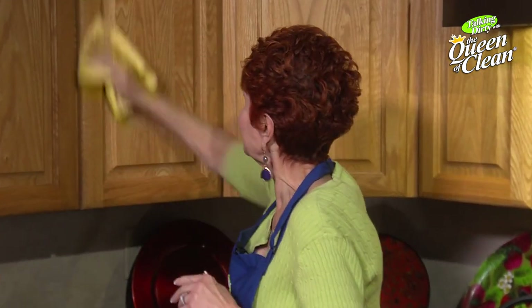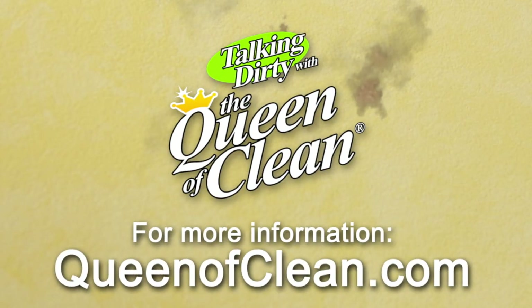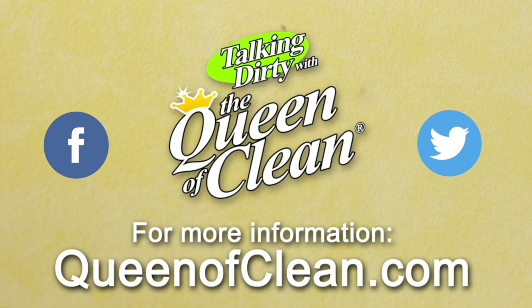Those cabinets will shine, the kitchen will smell great, and you won't have mosquitoes either. For additional information, check out my website at queenofclean.com. Follow me on Facebook and Twitter, and thanks for talking dirty with the Queen of Clean.